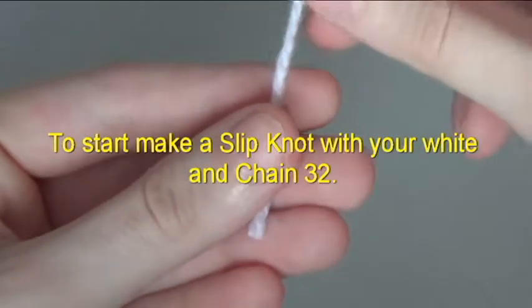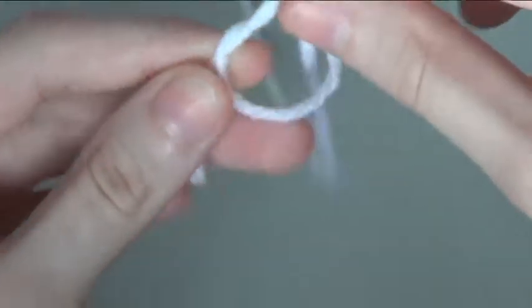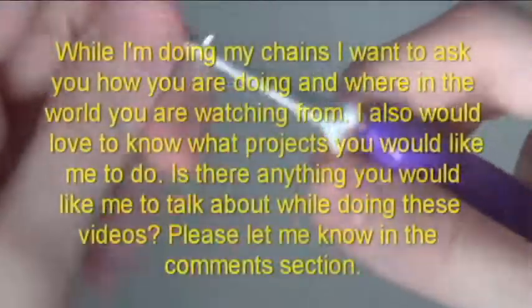To start, make a slipknot with your white and chain 32. While I am doing my chains,